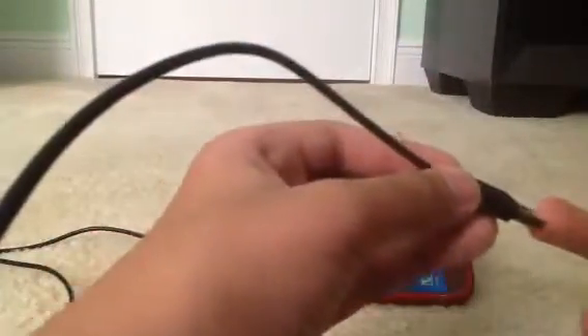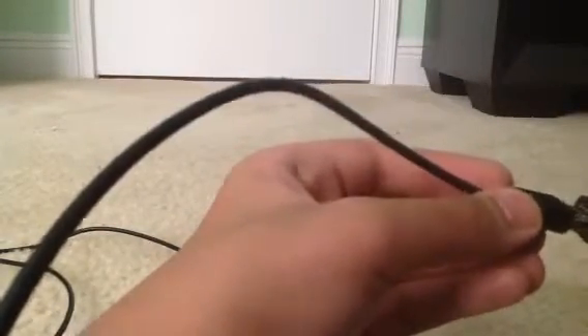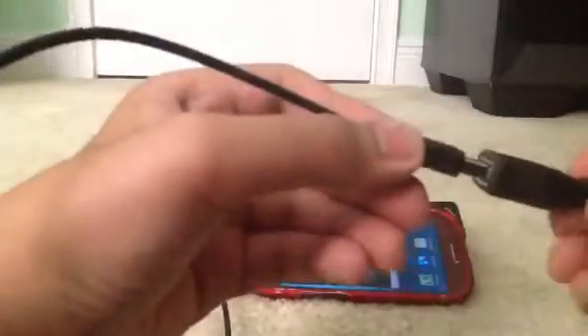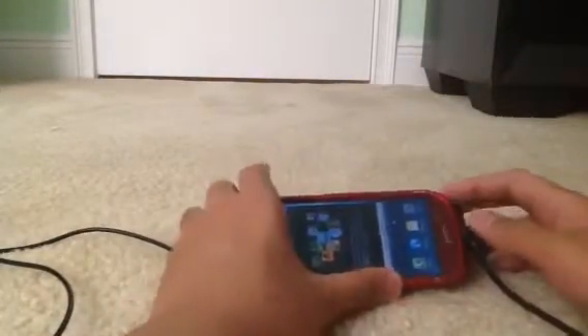If you have a tablet with a full USB port, you can just plug the USB connector into the USB port of the tablet. But if you don't have one and you still have any other OTG device, you can plug the USB connector into the USB port on the OTG cable, and then connect the OTG cable to that device. After that, you should notice the light on the PS4 controller.